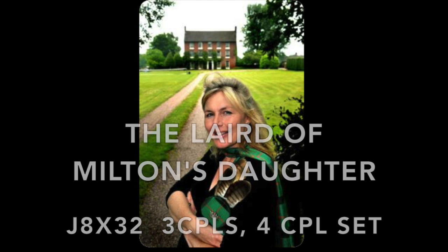The Laird of Milton's Daughter, an 8x32 bar jig for three couples in a four-couple set.